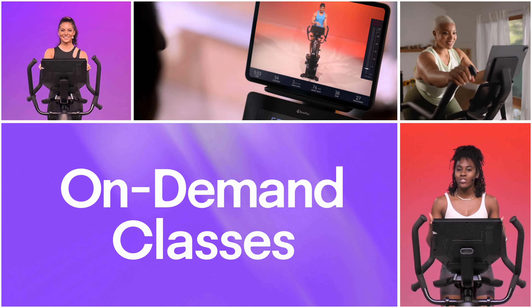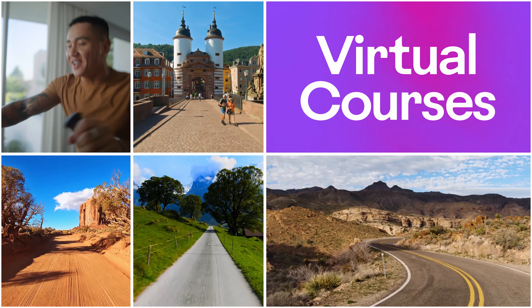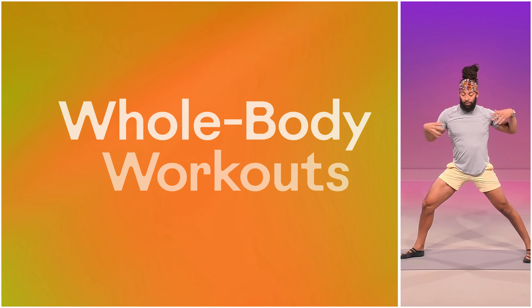I am Brie, your coach and your cheerleader for today. Bring that upper body forward.